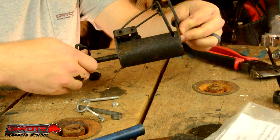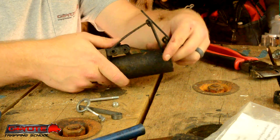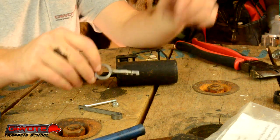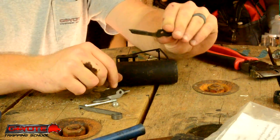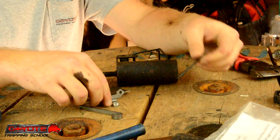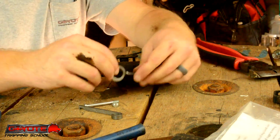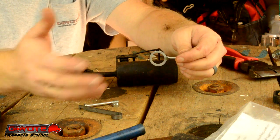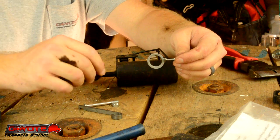In this video I'm going to take a Duke dog proof trap, which just has a standard pull trigger, and convert it to a push-pull trigger. I'm also going to convert it from a straight flat trigger to a rounded trigger. I've got about two dozen of these Dukes and I'm going to convert six of them to see how they go and if I have any better luck.